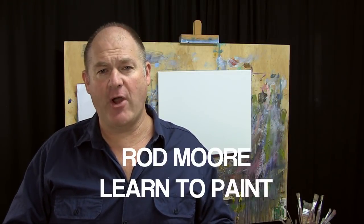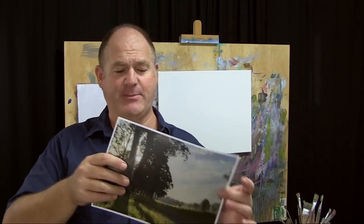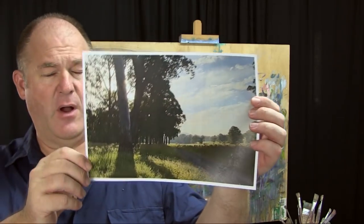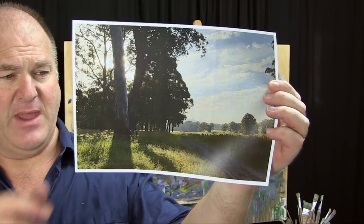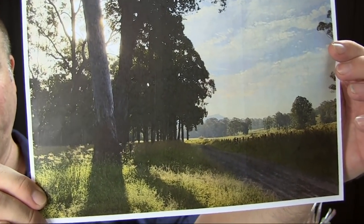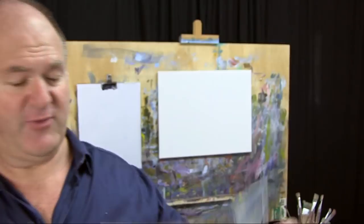G'day folks, welcome to another episode of Learn to Paint TV. Rod Moore with you from the Learn to Paint Academy. Got a great little episode for you this week. I was out on a plein air painting 30-day challenge last year in May, out in the Kenilworth Valley, Sunshine Coast hinterland, trying to paint this scene but the sun was setting too quickly so I snapped a photo - I thought that's going to make a great little subject for us to paint.